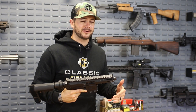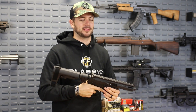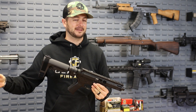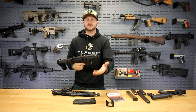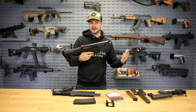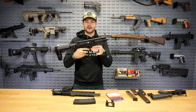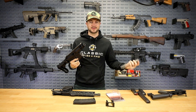Just keep in mind your gun laws — for instance, don't take your AR pistol upper that might be under 16 inches and throw it on an AR-15 rifle lower, because you just made an illegal SBR. But if you do have an SBR, you can get a nice short barrel in 9mm, throw it on your SBR lower, add the adapter, and you're ready to rock and roll.